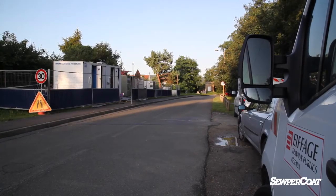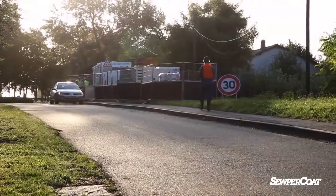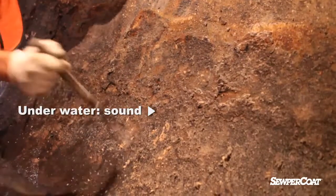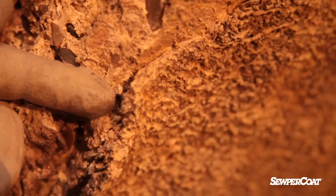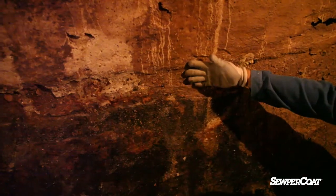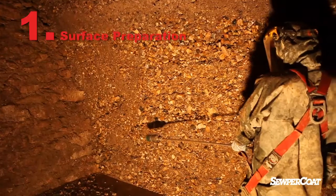In municipal sewer networks, when hydrogen sulphide H2S is released, it causes deterioration because the bacteria oxidise the H2S, forming sulphuric acid. When there are favourable conditions for this biogenic corrosion process, the damage can be severe. Several millimetres of concrete or metal may be corroded every year. This raises the issue of repairing these damaged structures.